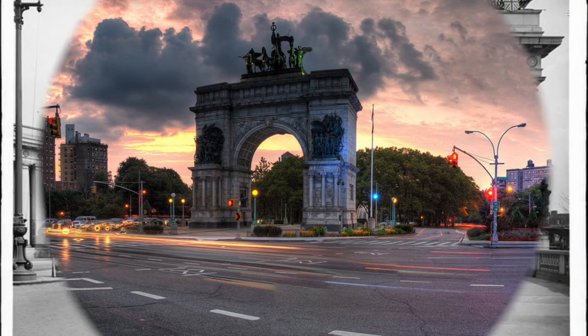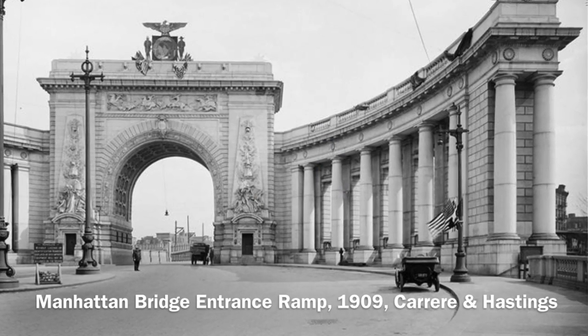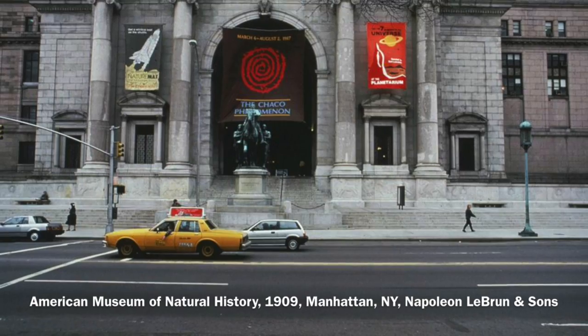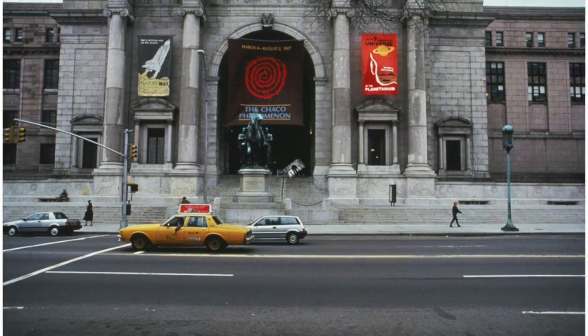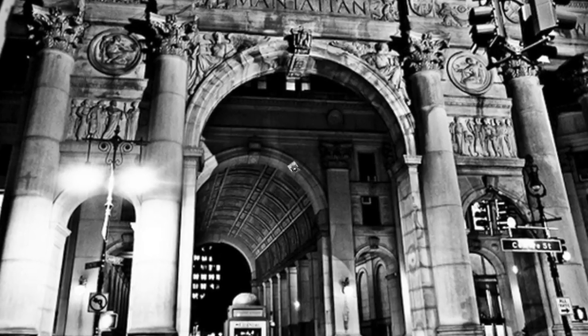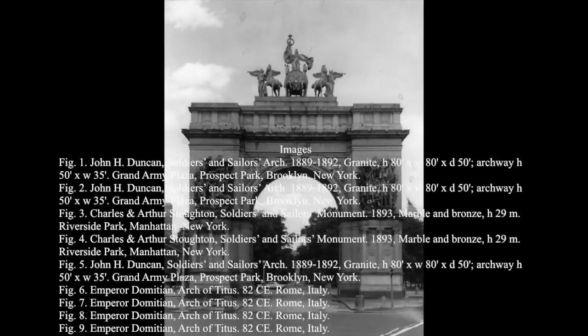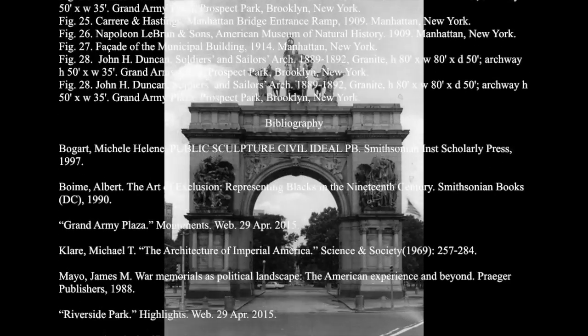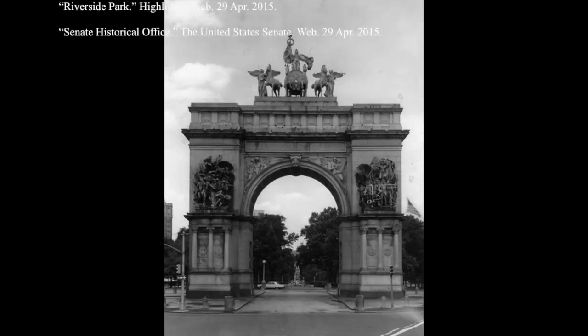Triumphal arches can be seen all around the city, which is a reminder of their significance in New York and their ability to bring people across the many different cultures that exist in all five boroughs through a unifying structure that invites people to join fellow civilians and participate in all their greatness and its many different forms that, together, define New York City. Thank you.